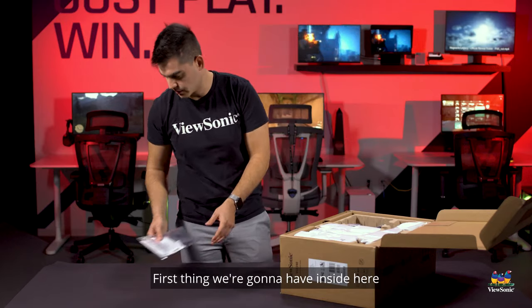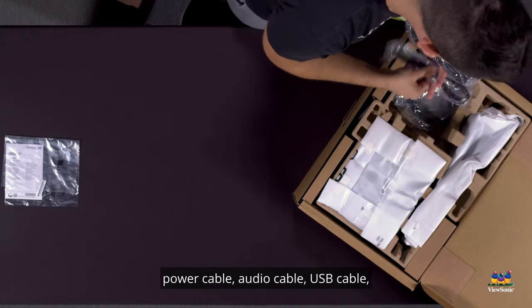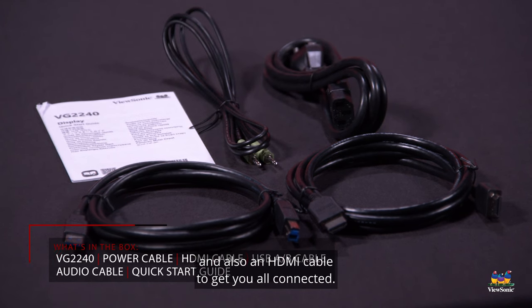First thing we're going to have inside here is the quick start guide and our cables: a power cable, audio cable, USB cable for that USB uplink, and also an HDMI cable to get you all connected.